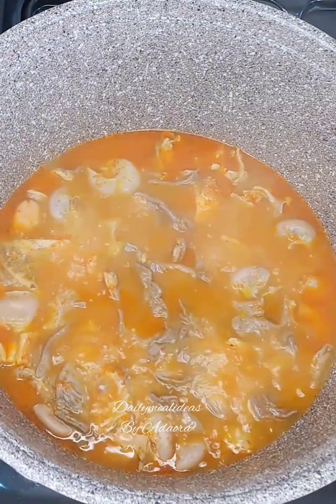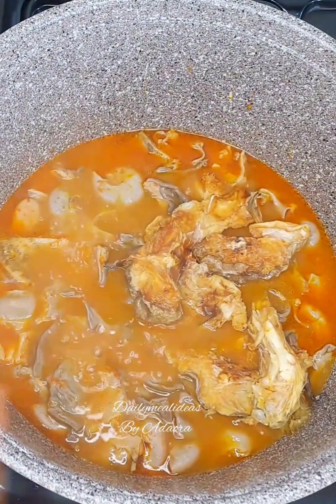If you want to learn how to make bitter leaf soup like a pro, then you've got to pay attention to this video till the very end.